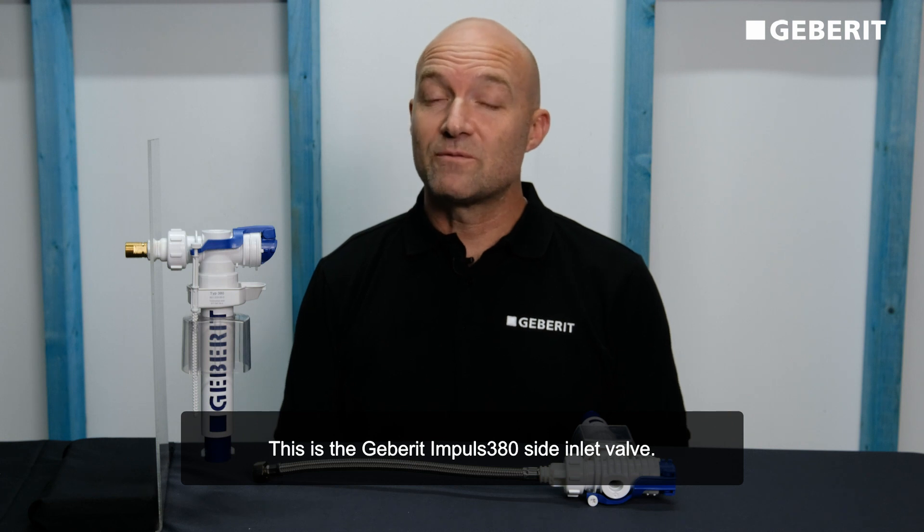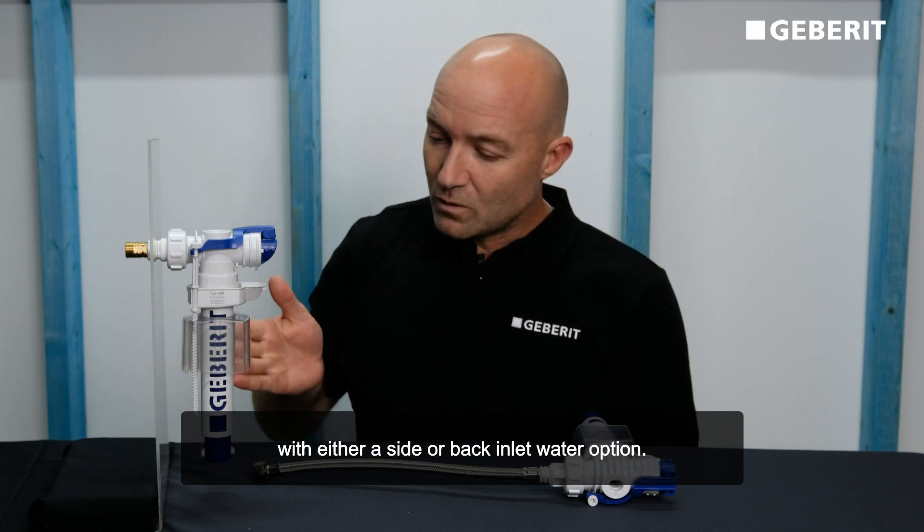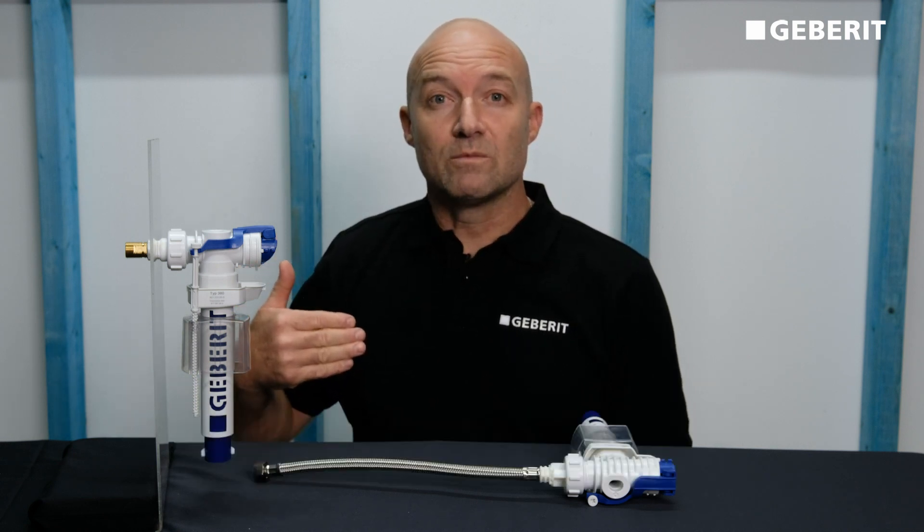This is the Gebret Impulse type 380 side inlet valve. This inlet valve is suitable for systems which are in front of the wall with either a side or back inlet water option.